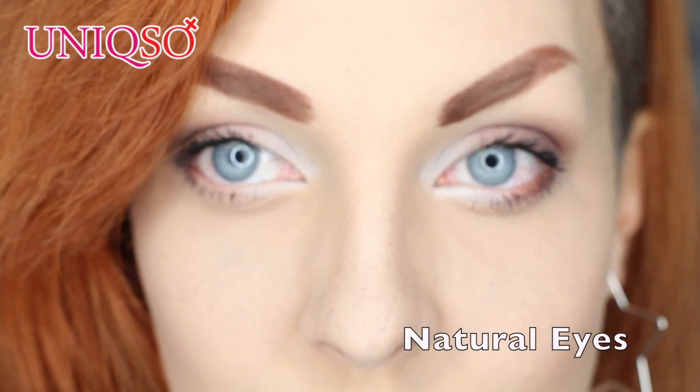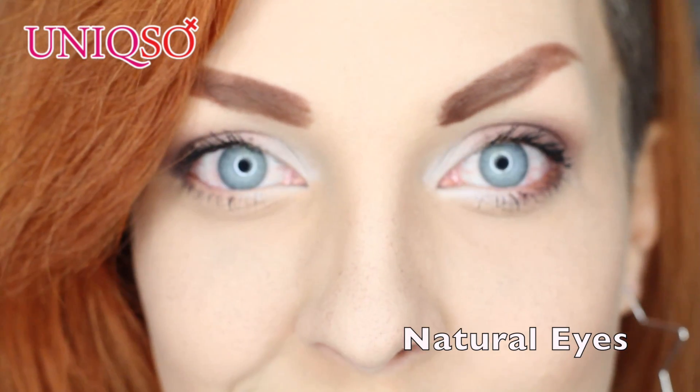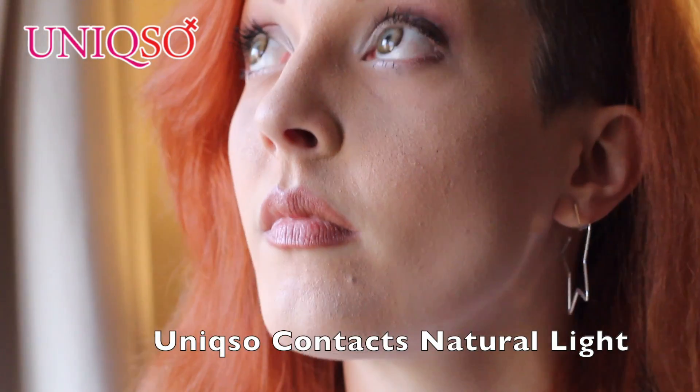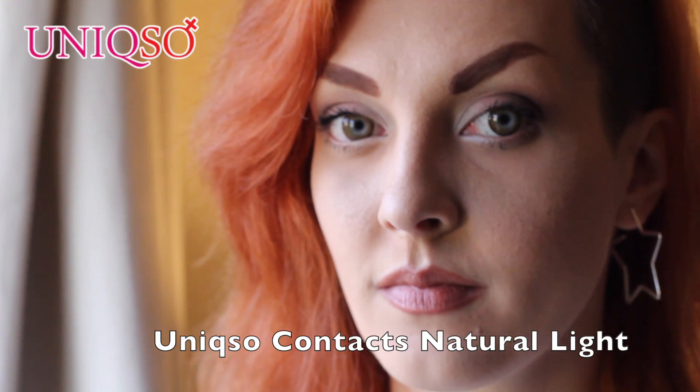I keep looking at myself in the viewfinder of the camera because I look so different with brown eyes. I'm really, really impressed with UNIXO — with the contact package they sent, the actual contacts themselves, which have changed my appearance so much. We've had a really pleasant experience contacting UNIXO and getting these contact lenses through, and I'm really excited to carry on working with them in the future.